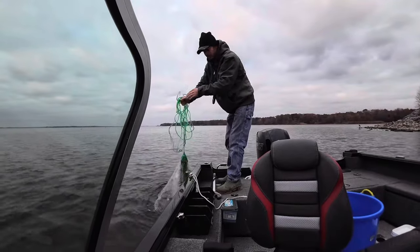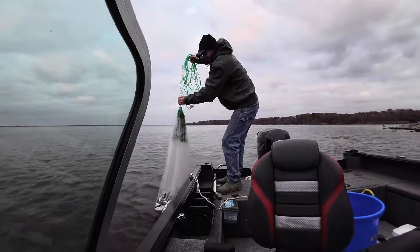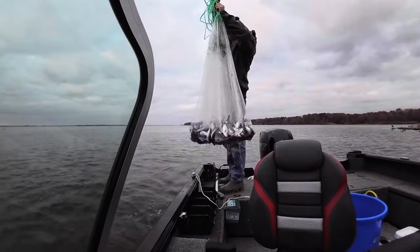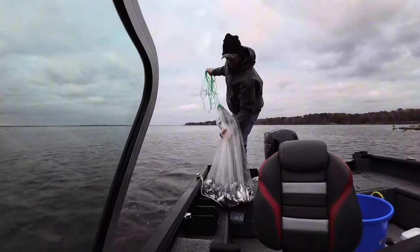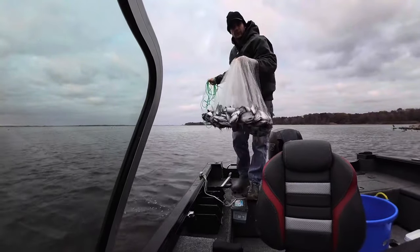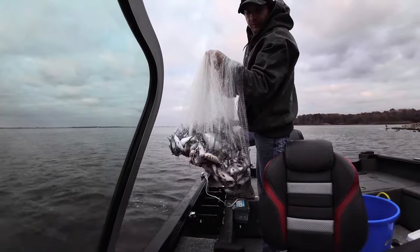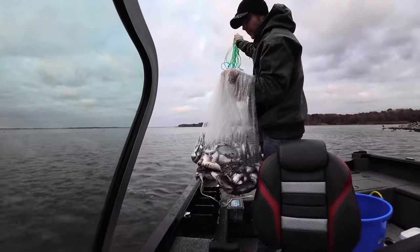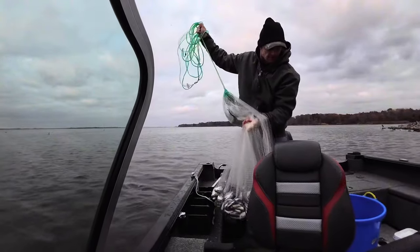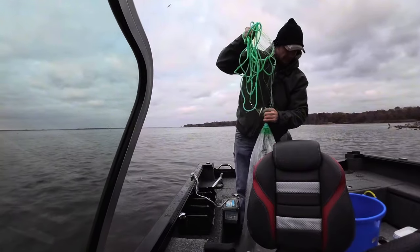All right guys, first throw - you can't beat that. Look at all the beauties. See what those birds can do for you? Enough shad here for a while - some big ones in there too.